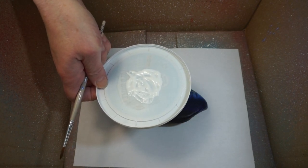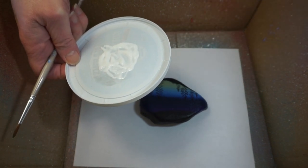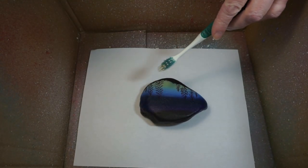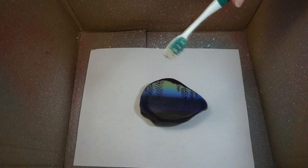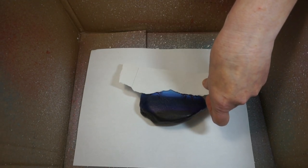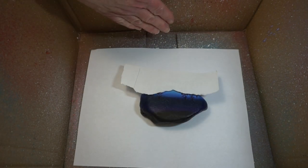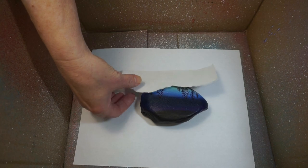I took some white acrylic paint and watered it down just a little bit so it's more fluid. There are two different ways to add spatter: one is to pick it up on a paintbrush and tap it against your fingers so the paint flies onto the rock. I don't want my spatter to go all the way down onto my base, so I took a piece of paper, tore an edge, and placed it over the bottom half of my rock.